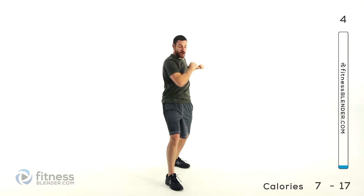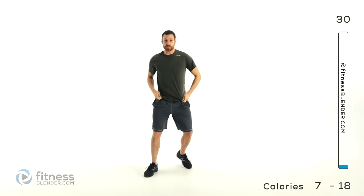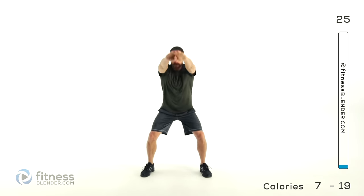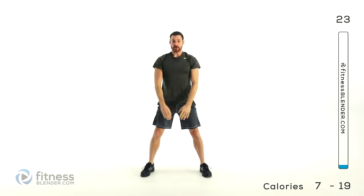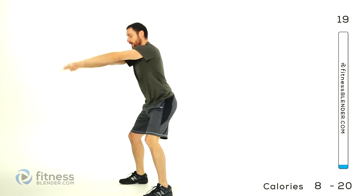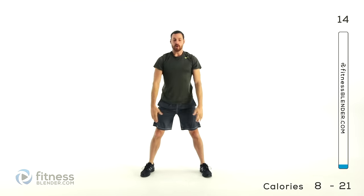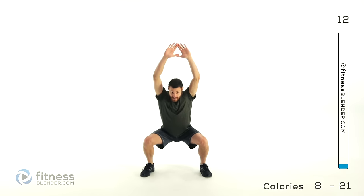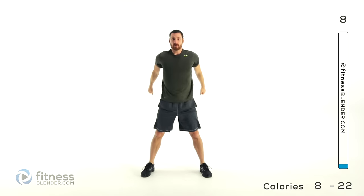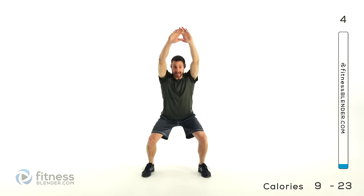Next we're going into a squat with a ventral raise. Drop down into a squat and as you do, those arms come up over your head and back down. Try to really stretch those hands back behind your head. Keep that back nice and flat the entire time. Try to get a little bit deeper into that squat with every single one — just go as low as is comfortable, especially if you're really cold or you've been sitting for a long time.